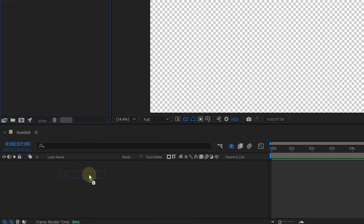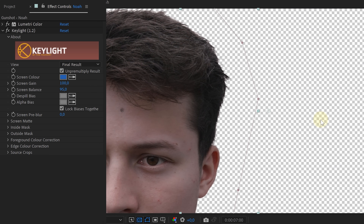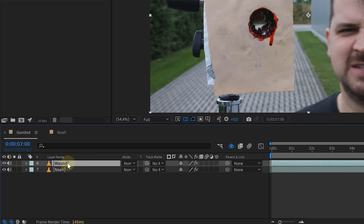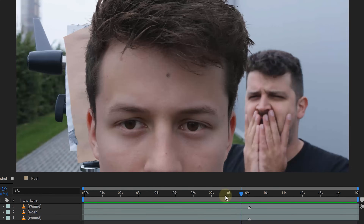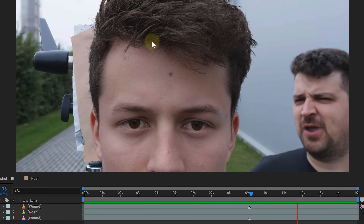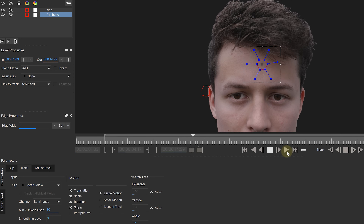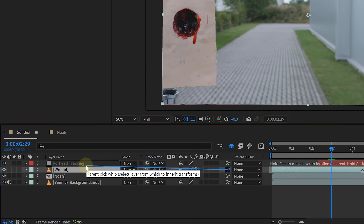First, I imported Noah's clip and placed it on the first video track. Of course, I straight away keyed out the blue. Then I placed the clip of the fake wound just above Noah's and duplicated it just below it. I synced all the clips matching the camera movement. Now, because Noah was still moving a little bit and it was noticeable, I decided to track Noah's forehead with the Mocha AE effect.